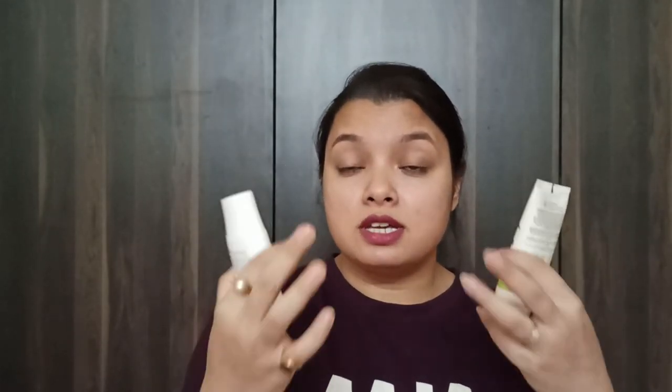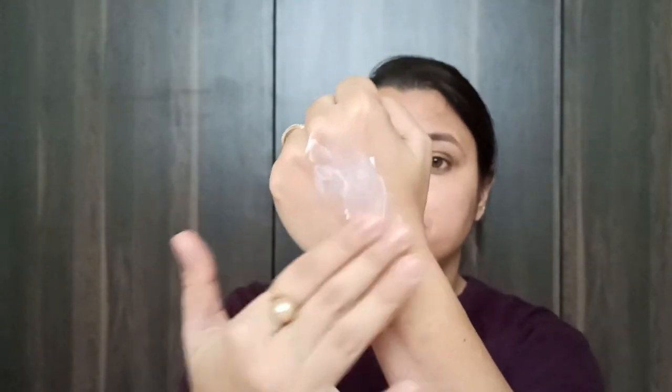Both sunscreens are paraben and SLS free, dermatologically tested, and suit all skin types. These two sunscreens are particularly effective for combination, oily, and sensitive skin. After applying either sunscreen, you'll experience a cooling effect — your skin surface will feel cool, giving a refreshing cooling sensation that keeps you comfortable before stepping into the sun.